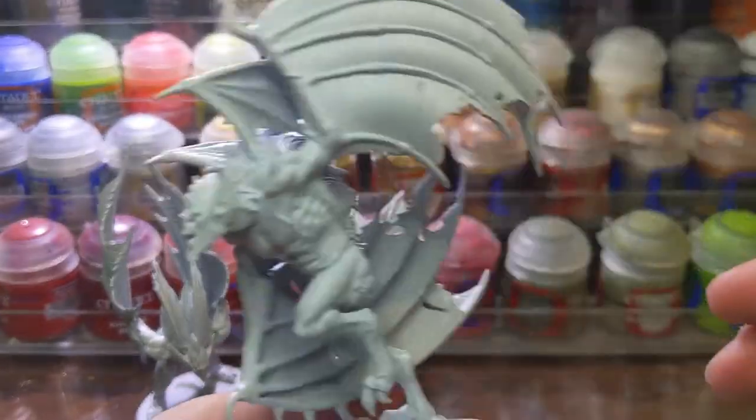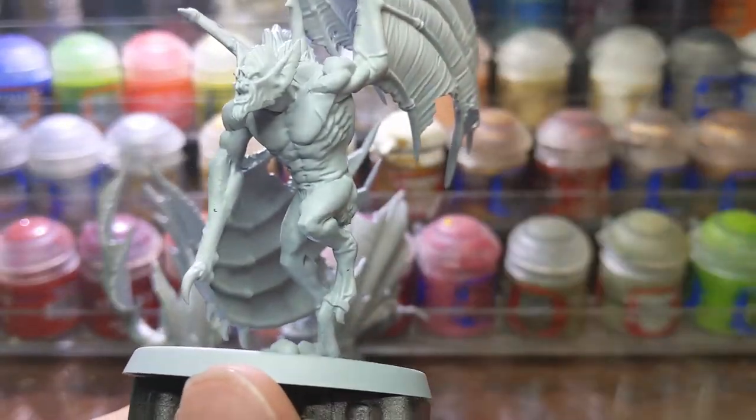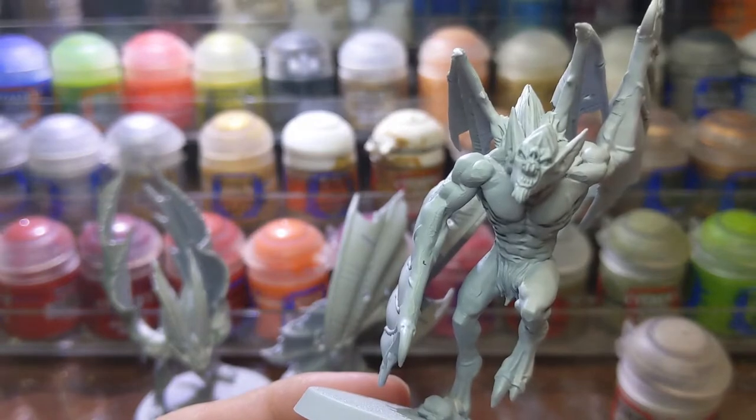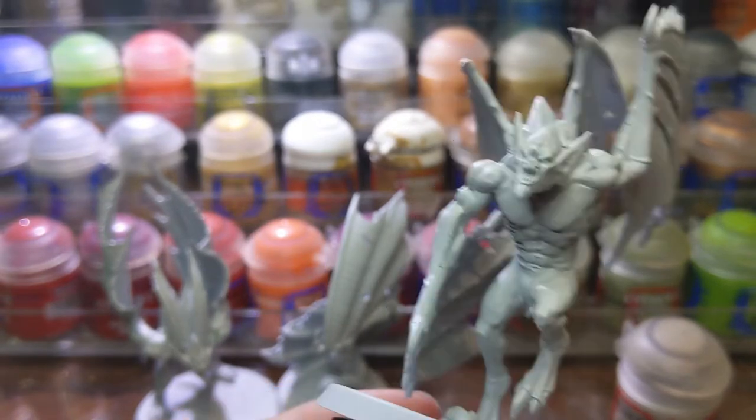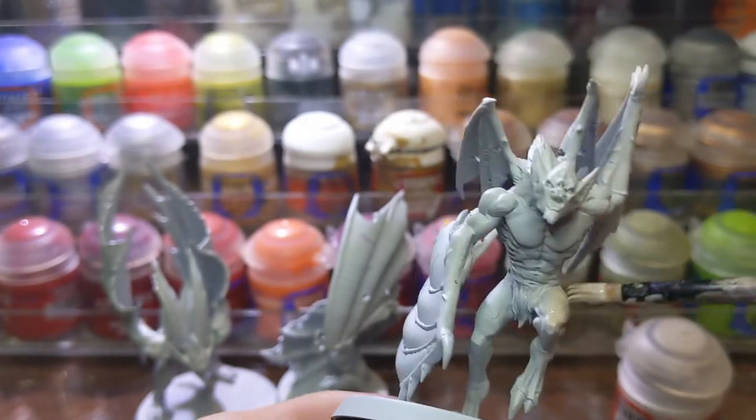I first primed the model Wraithbone, then I added two thin coats of Reikland Fleshshade to the skin areas. You don't have to prime it Wraithbone, but you have to make sure that you prime it a light color like a white or off-white.